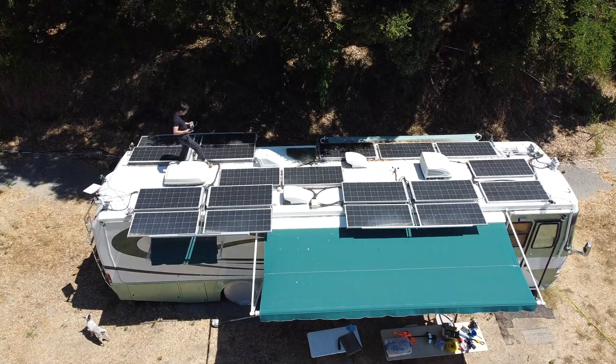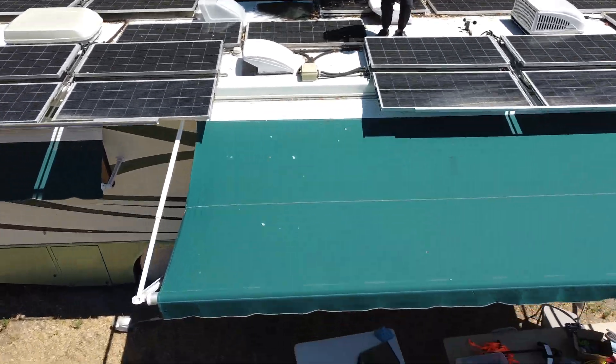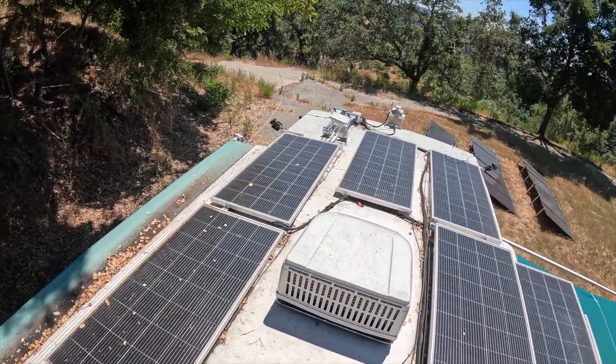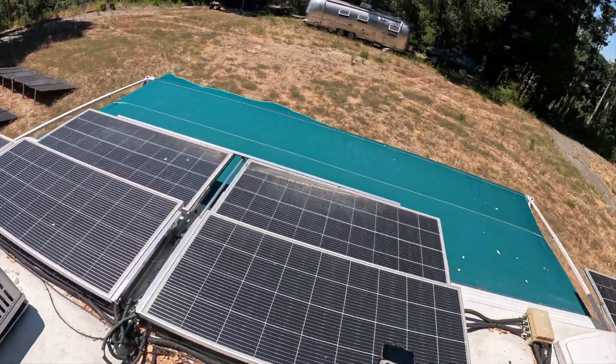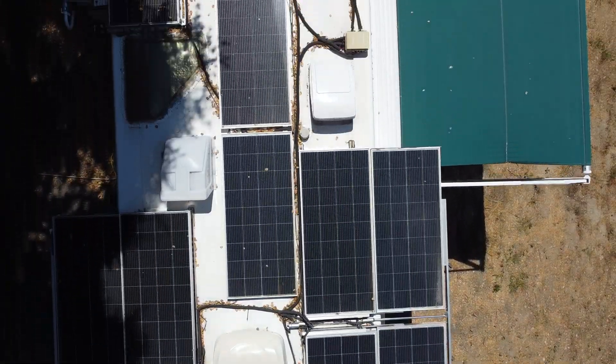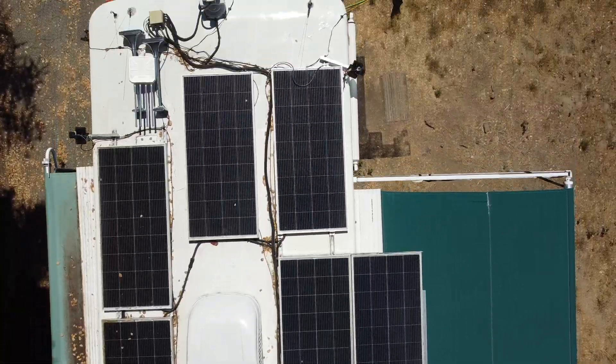What's a better time than now to harvest some nuclear fusion power from the start? Let's check out our solar panels. Overall, we've got 3,800 watts of solar panels on the roof of our motorhome. There are 19 panels on a slider system, and each of them are 200 watts.